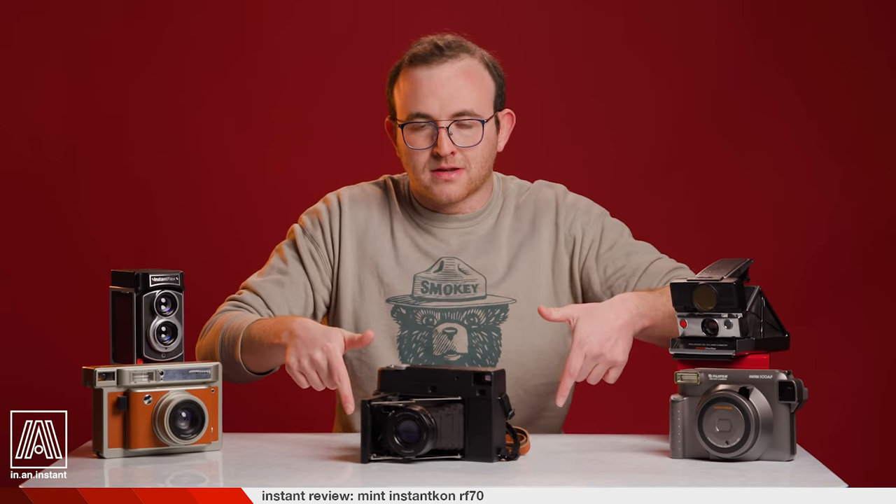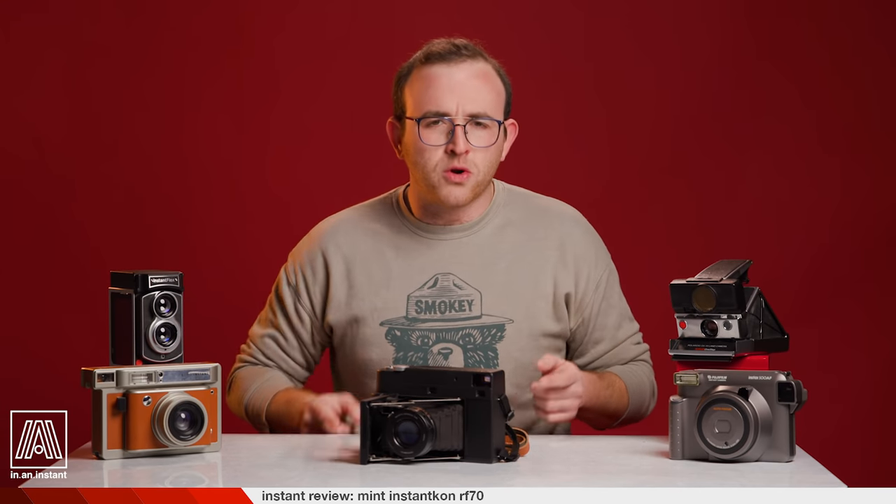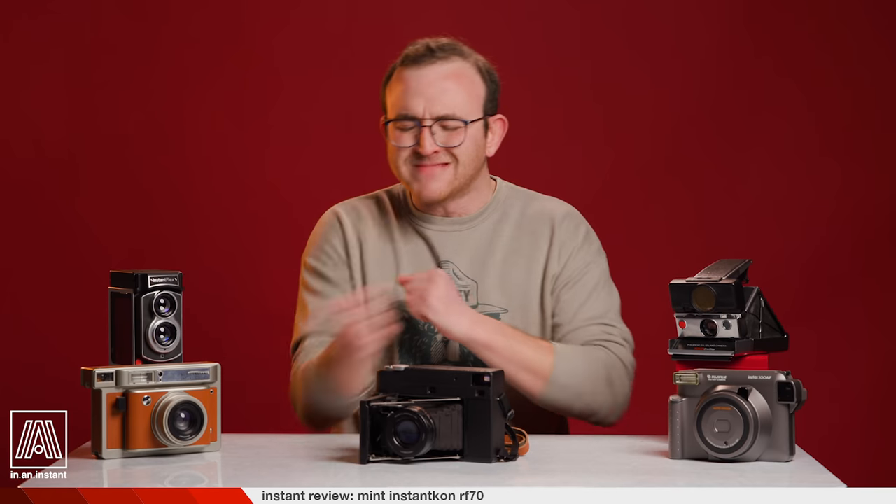And that's about it for the RF-70. If you have any further questions, I will pop right down into the comments to answer them. Thank you for watching In An Instant. Go ahead and curb stomp that subscribe button. Stay tuned for more reviews, breakdowns, shoots, guides, and all things instant. Bye.